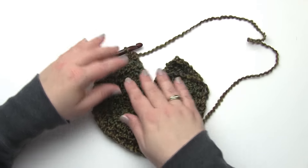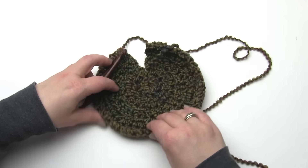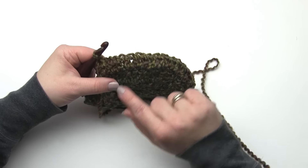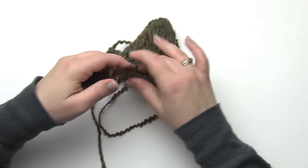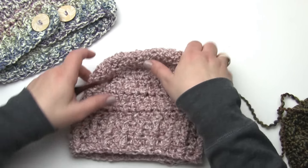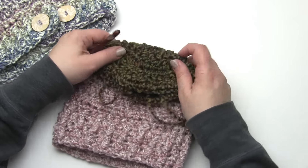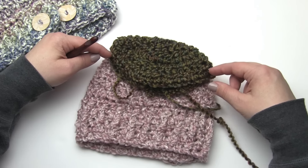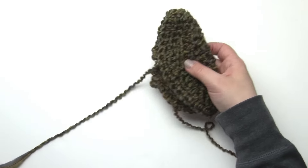Here we are - we've worked one row even and it's a little harder to see with this dark yarn, but you can see it's actually starting to scoop up. If we flip it over, it's starting to look more like a hat now. Let me pull up the two finished ones - this is the child size one we've been making, and if I fold it into a hat shape you can see we've gotten about this far. All this is just working even until we get to the brim - one half double crochet in each stitch for five rows. Then we begin the brim.